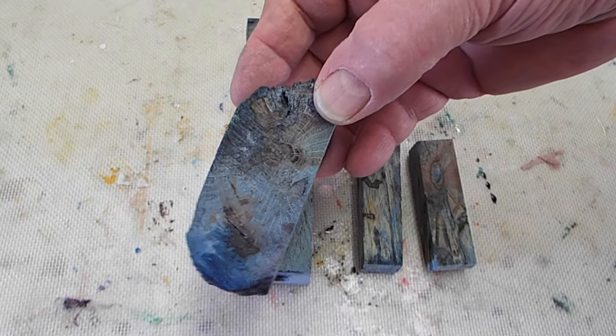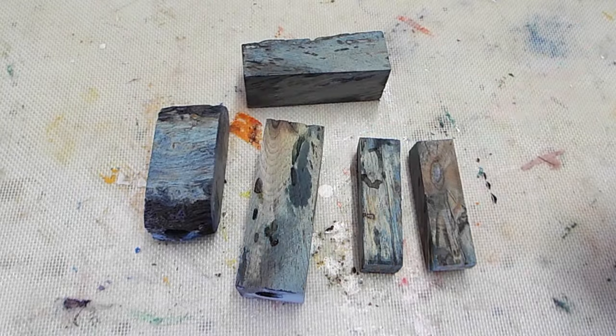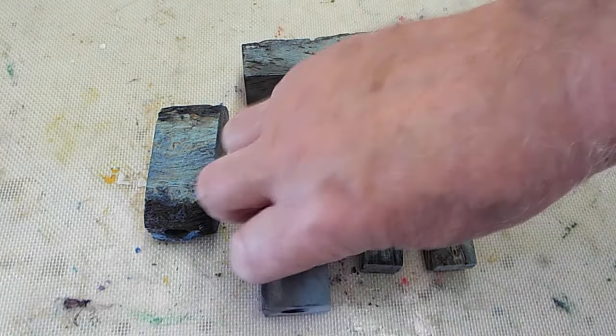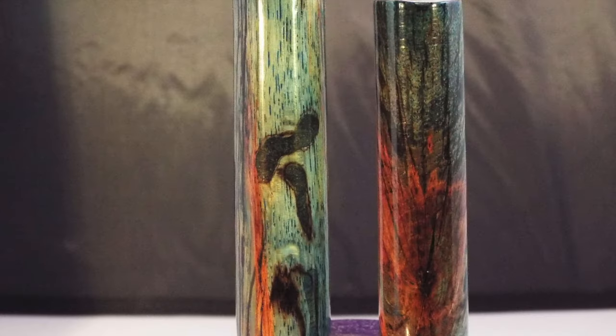I also center drill them, starting that way. When I cast them in alumilite, the alumilite will come through the worm holes.